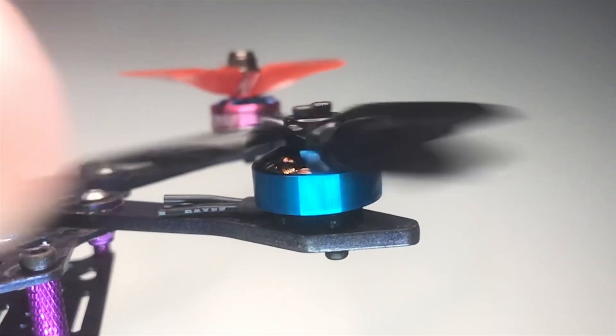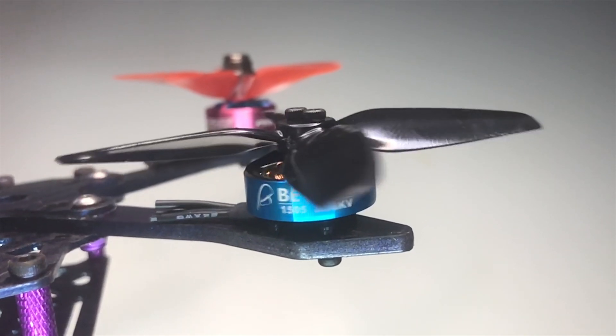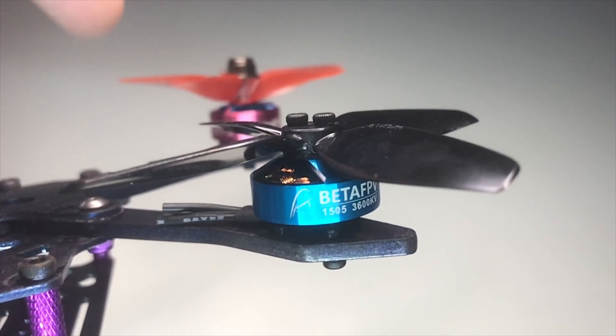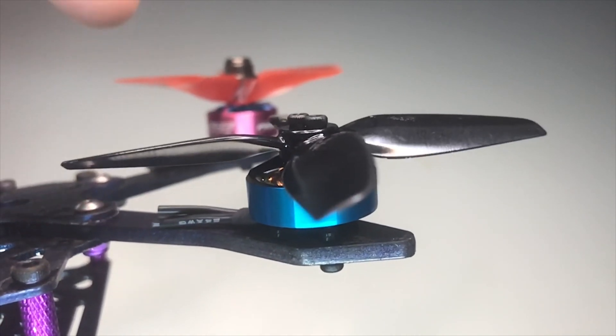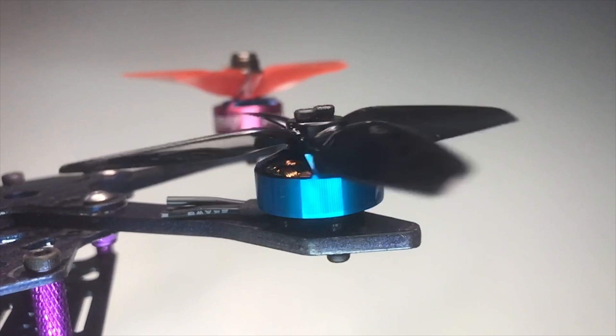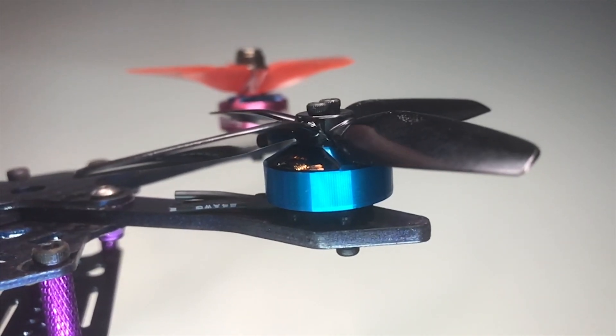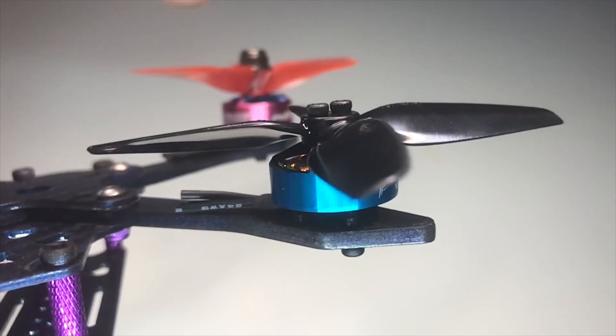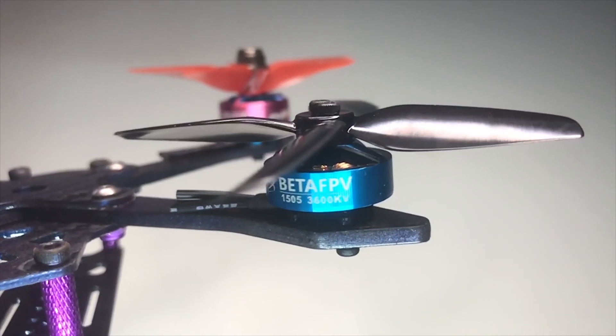Next up, we're going to take a look at the Beta FPV 1505. Look at this thing — see how quick that is? It really, really bounces a bunch back and forth because there's such a heavy cogginess to it. This is a motor that I had absolutely no luck with getting tuned well or getting jello-free HD footage.